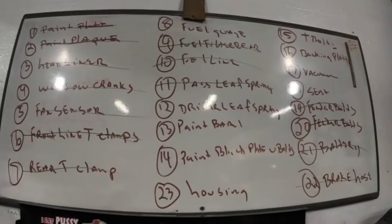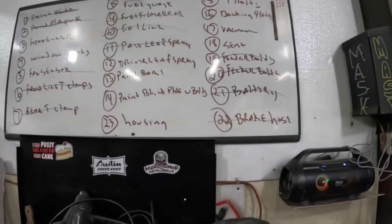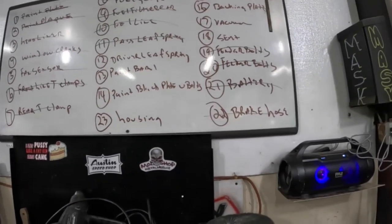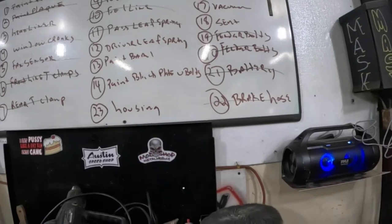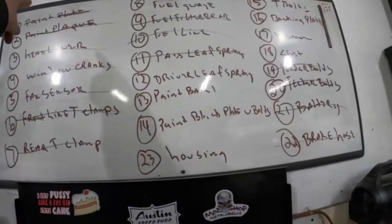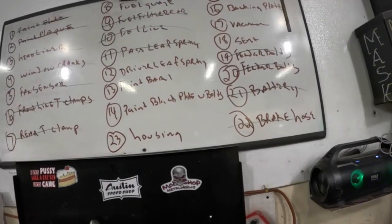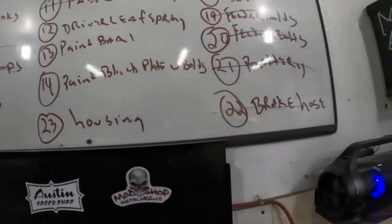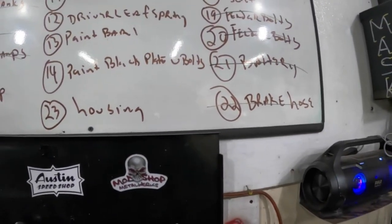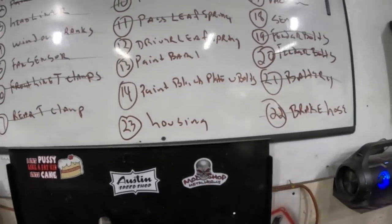It's Sunday morning, we gotta get some work done. Let's see if we can get this list finished up so we can take Jill shopping. First thing we're going to do is check on these two plaques and plates, then finish the fuel gauge. But before that we're going to paint the spring mount plate with a shock mount and the U-bolts. But first, let's go check on our plates.